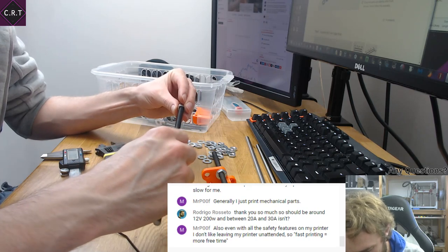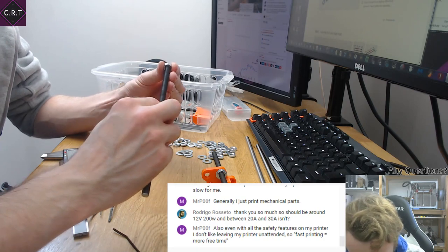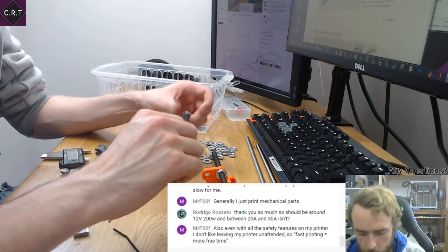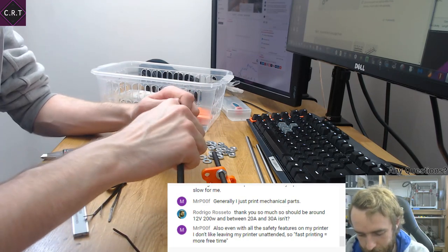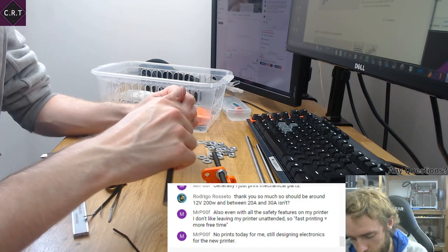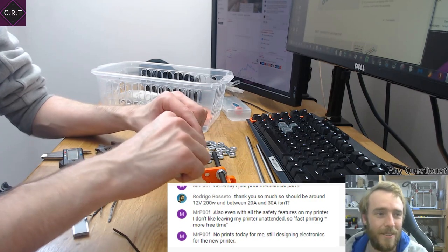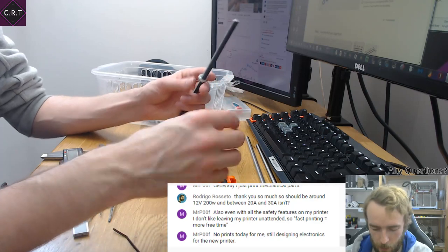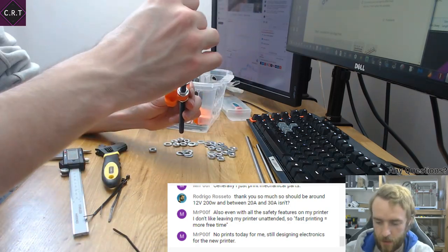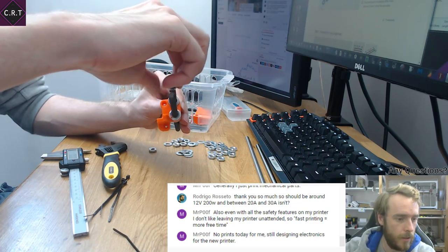Cutting hardened threaded rods is not fun by any means. I didn't realize they were hardened to begin with — I should have known. I went ahead and thought I'd just use a hacksaw and it'd be fine. After about two minutes of cutting I'd gone a quarter of the way through and the hacksaw had no teeth left. So I went back to the Dremel, spun it up to maximum and just cut through — but it absolutely rinsed the cutting disc. It didn't last very long at all.